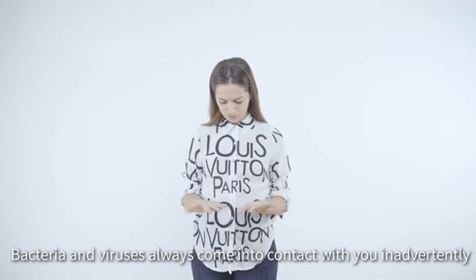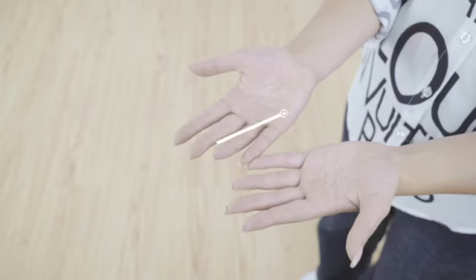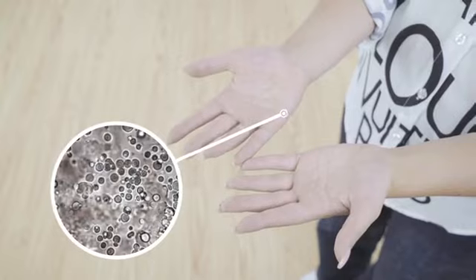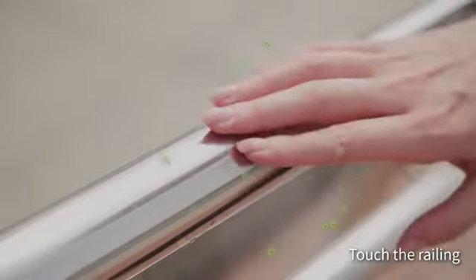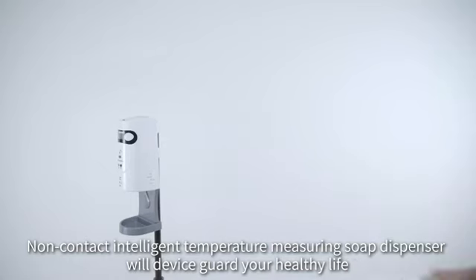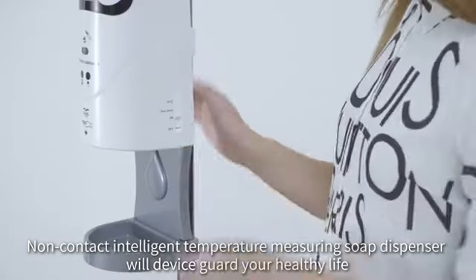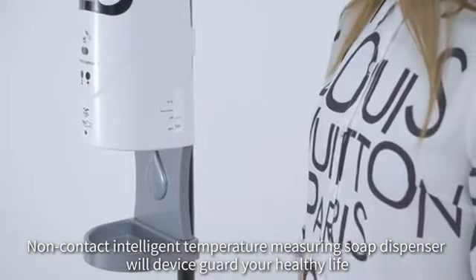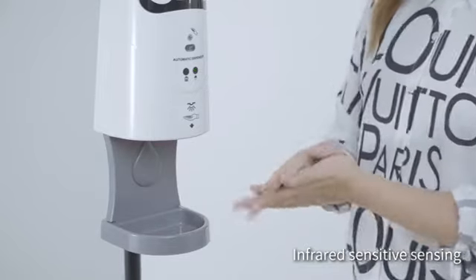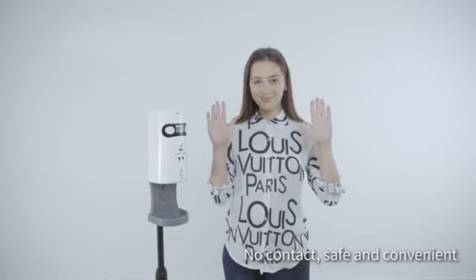Bacteria and viruses always come into contact with you inadvertently — press the elevator switch, buzz on rest, touch the railing. The non-contact intelligent temperature measuring soap dispenser guards your healthy life with infrared sensitive sensing, no contact, safe and convenient.